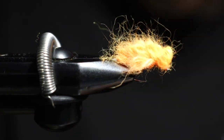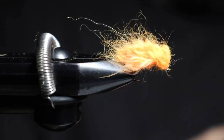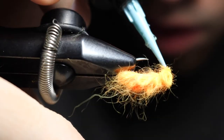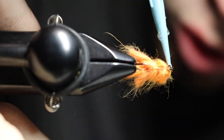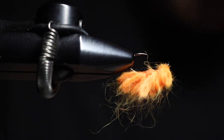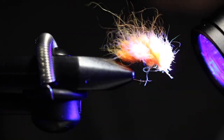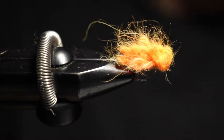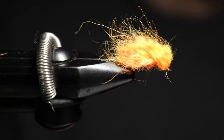Cut that off, then grab my Wapsi UV Clear Fly Finish in thin. Apply it to cure the head — and I dropped my cap on the ground, I'll find that later. I always drop stuff — beads especially — and have to get my flashlight out on my hands and knees to find them. Hit it with my infinity light, nice and charged up, cure it all up.